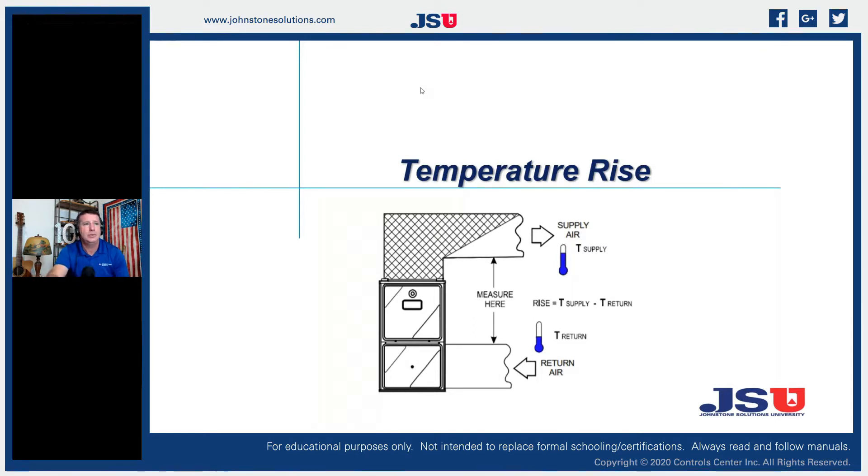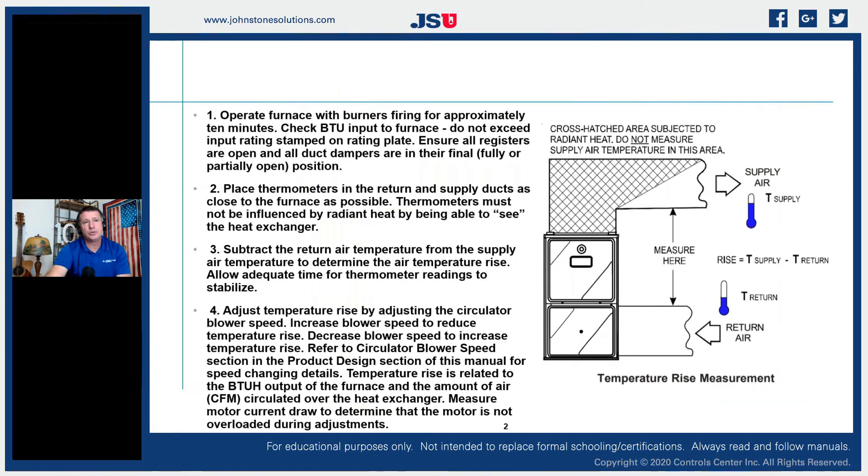As we start talking about heating and understanding things we need to be paying diligent attention to, temperature rise is one that we sometimes take for granted. To understand what temperature rise means for our equipment, let's look at our installation manuals. This one is pulled directly out of a Daikin installation manual.